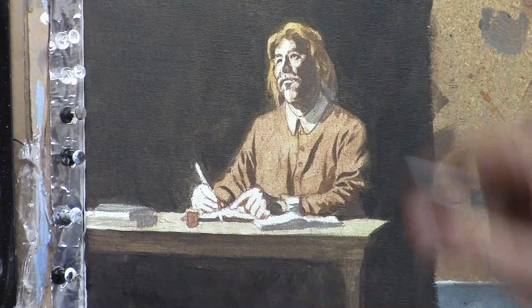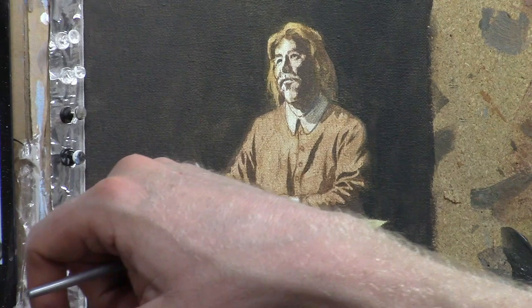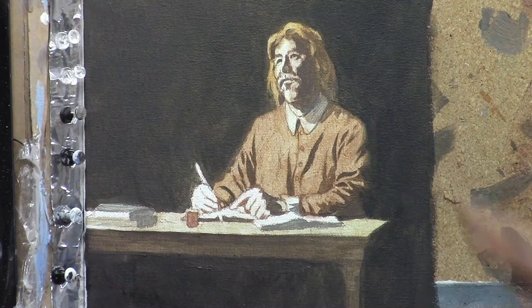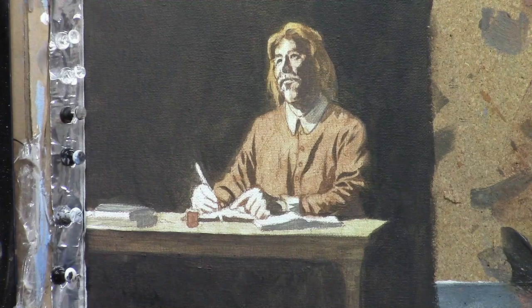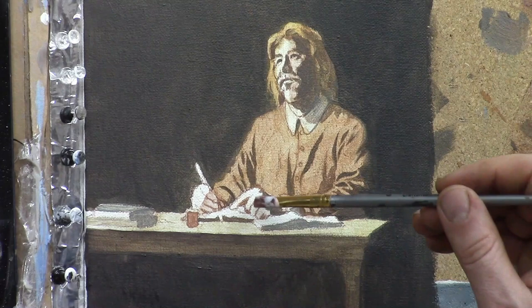Using that same glaze on top of his hair and just blocking that in. I believe he had a straw blonde or more brown hair color, going by the reference photos — he actually did have his portrait painted. He lived in the 1600s and we do have a few paintings of him to go by. So even though I use my own photo for the sense of lighting and shading, I use the portrait of him to actually dial in the likeness.